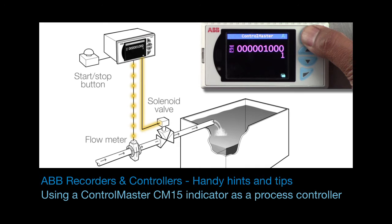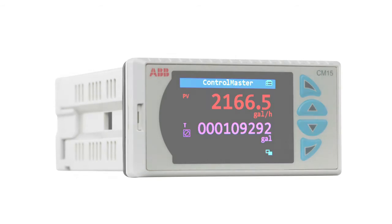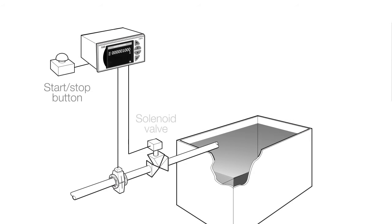Welcome to this short video that explains how to use a ControlMaster CM15 indicator as a simple batch controller. In this example, I am using a CM15 to dose 1000 litres of liquid into a holding tank.